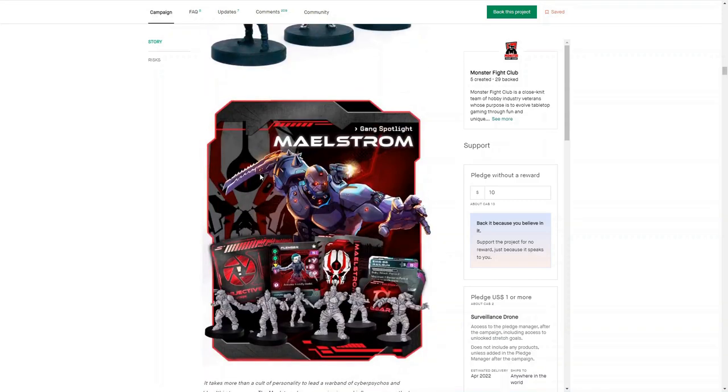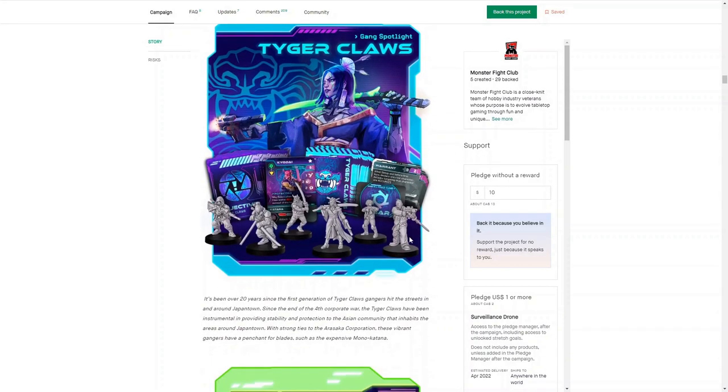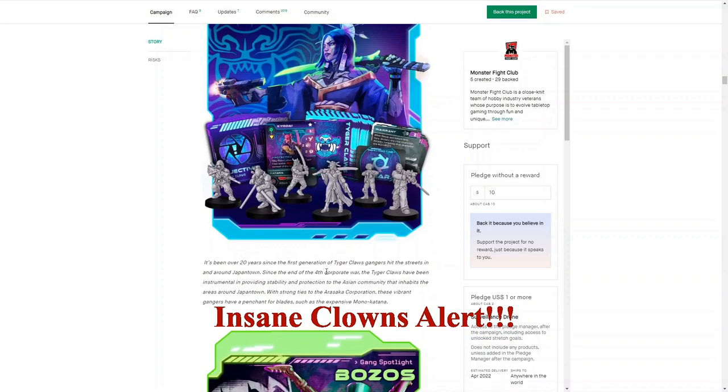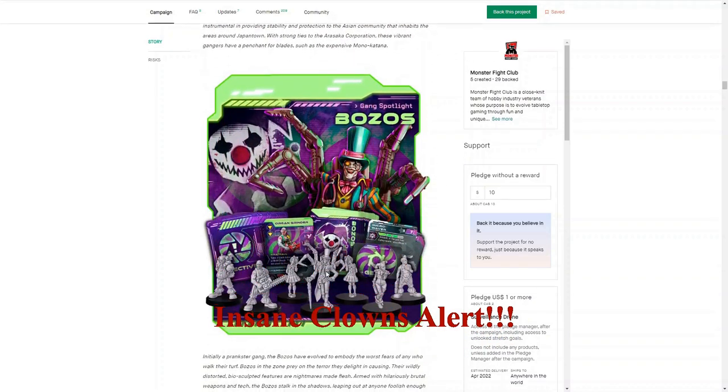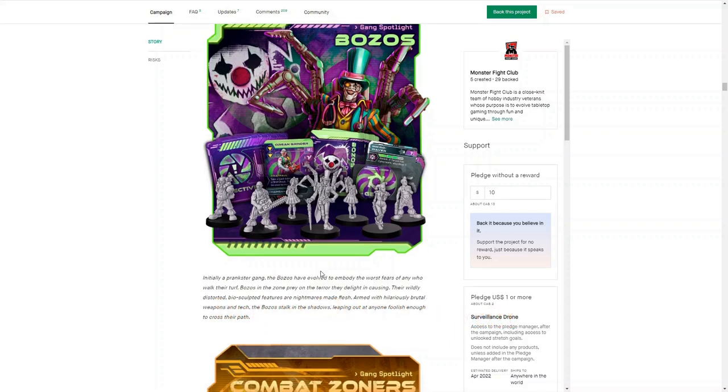Here they have a spotlight on some of the gangs. This one I really like — it comes in the starter set, along with the Tiger Claws. They look awesome. Now this one I'm not so sure about, but that's just my personal taste. This is not right for me, but for other people this is going to be right up their alley. If you want to play insane clowns or a gang of clowns in the cyberpunk era, this is up your alley — the Bozo gang.